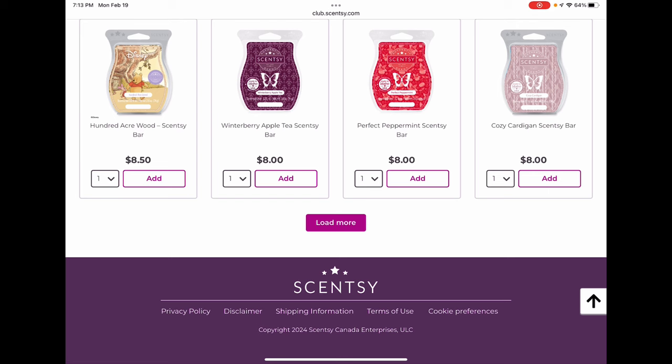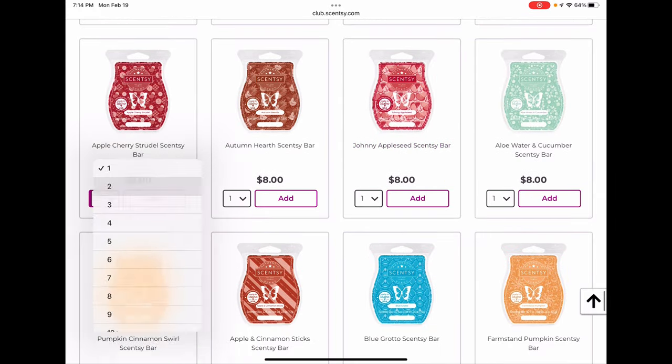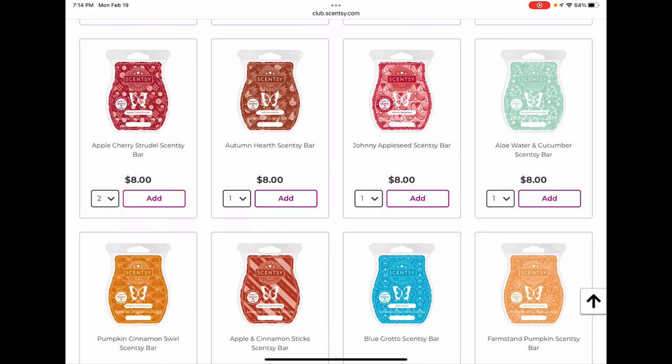Cozy Cardigan I think is pretty safe and will be back next year, but crazier things have happened. If you love it, club it — there's nothing else really like it, it's a cuddly cozy soft rose cashmere type scent. Apple Cherry Strudel I'm clubbing two of — it's a summer bakery scent that's about medium strength for around eight hours, so not the longest lasting. But I love it and I'm not sure if it'll be back next year. If you love it, I would club it.